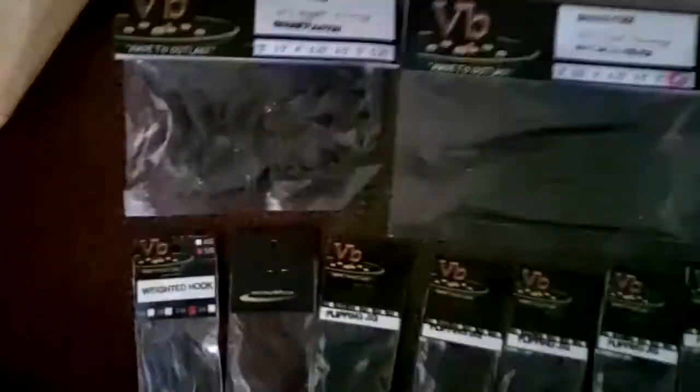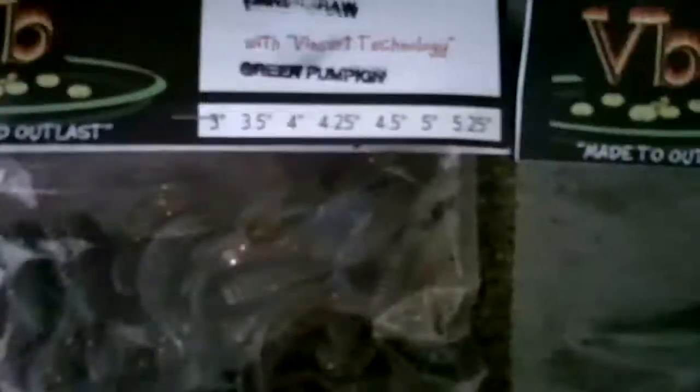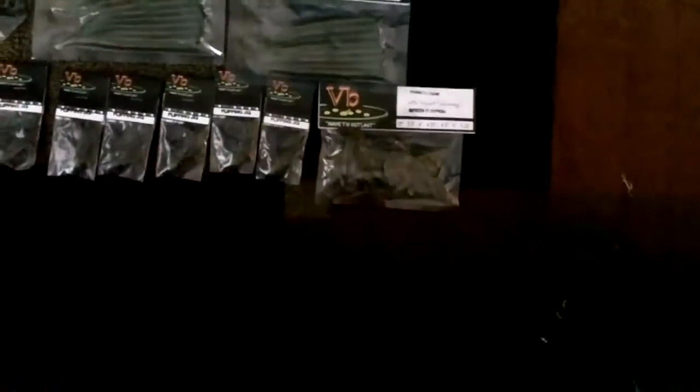So what we got up here is we have some Venobates. I want to say some Venocraws right here for our jig trailers, in green pumpkin color. I believe I got the 3-inch ones — I got 2 packs of those. And then we got some Shaky 6 and 5.25 inch in watermelon red flakes.